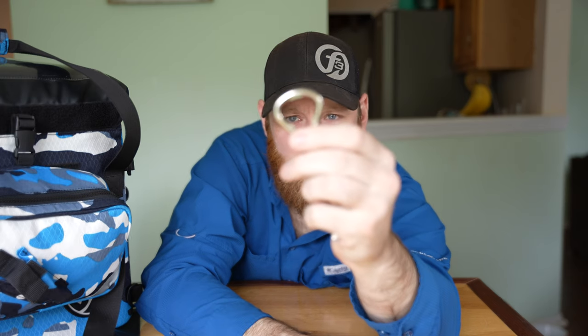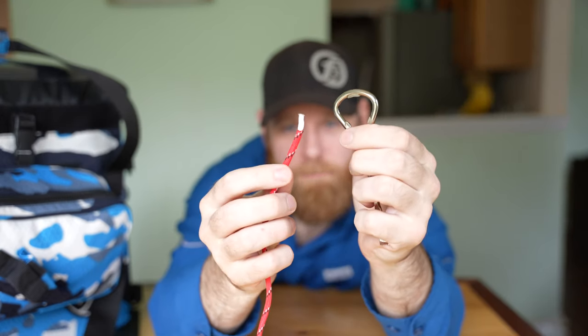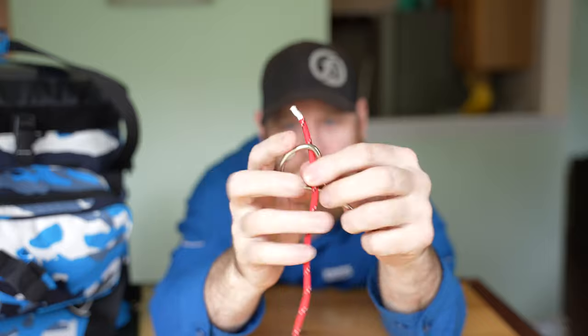Today the first knot I want to focus on is the clinch knot. In order to tie the clinch knot, you're going to have your eyelet right there and then you're going to have your line. You're going to take your line and feed it through the eyelet.